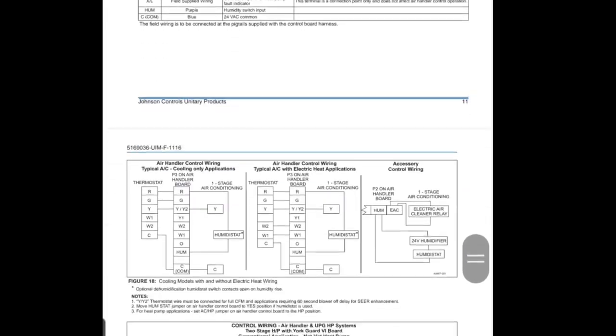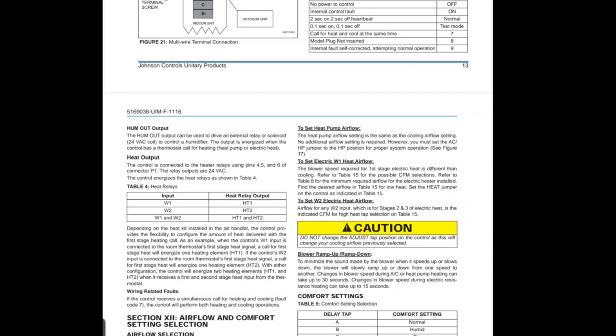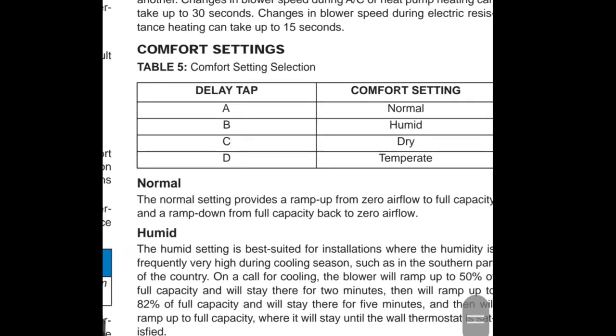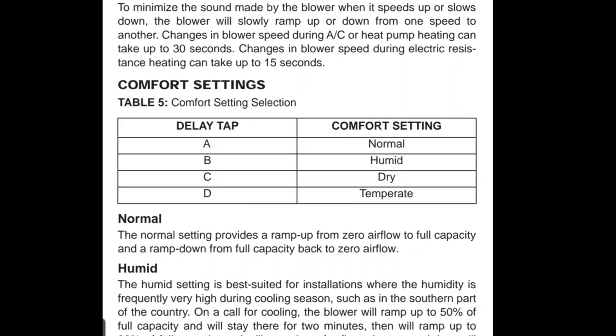Page 14 says incorrect airflow and comfort settings may result in decreased system efficiency and performance. We're going to look at setting the cooling airflow, but I want to talk about what I did with the delay tap. Under delay tap you've got four selections: A, B, C, or D, and each one represents a different comfort setting.